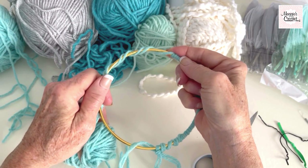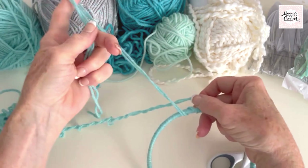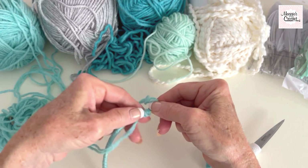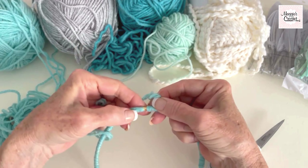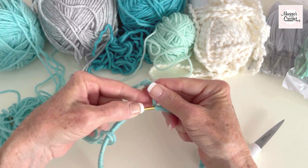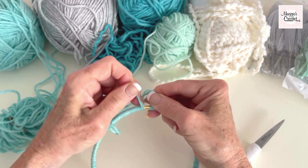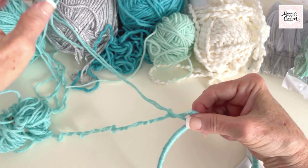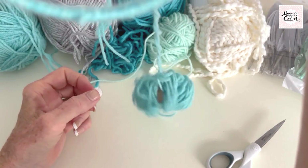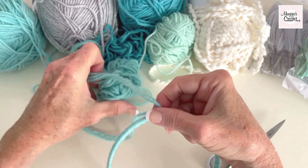I'm going to go off camera and finish winding this and meet you back at this point right here. When the wrap gets loose, just take the slip knot out, pull this strand, push the loops back, and make sure you have plenty of loops to cover the ring. One thing I want you to see is how twisted the strand gets from covering the ring while off camera — all you have to do is hold it and it twirls to get that twist out. Then I'll do a couple more strands to make sure the ring is covered up really well.